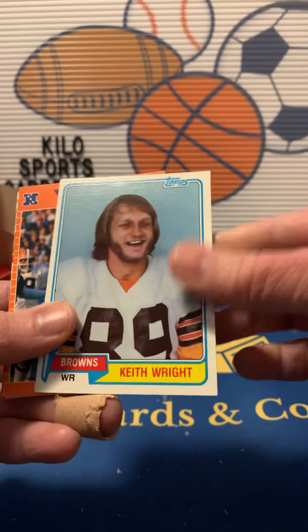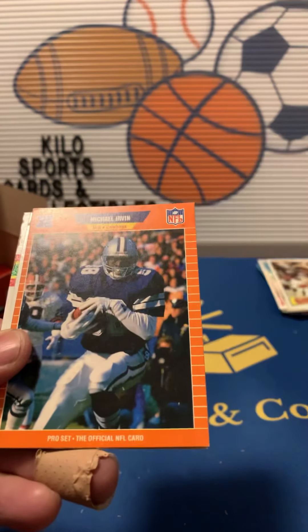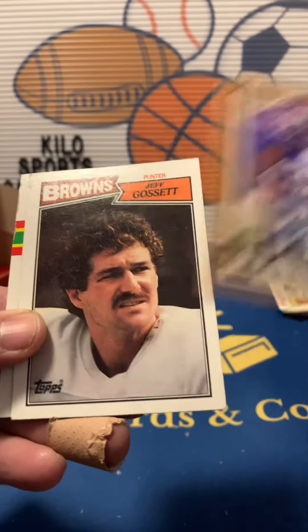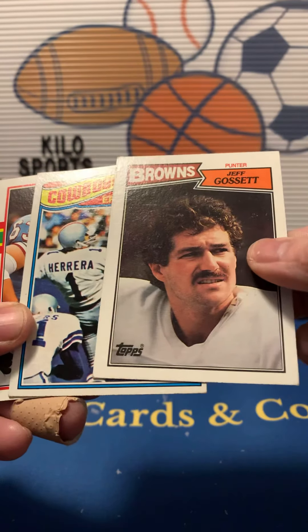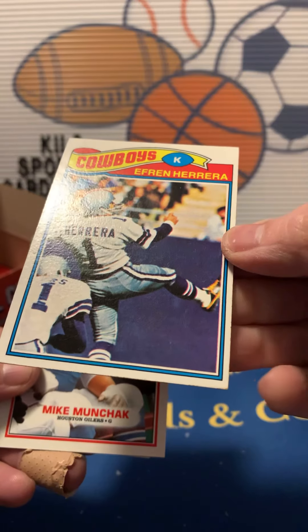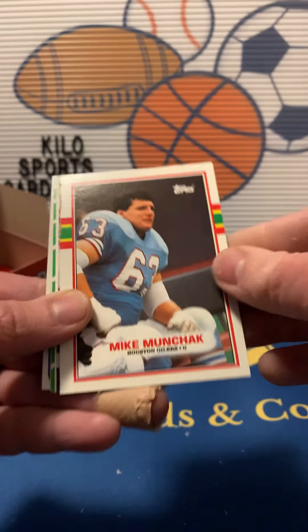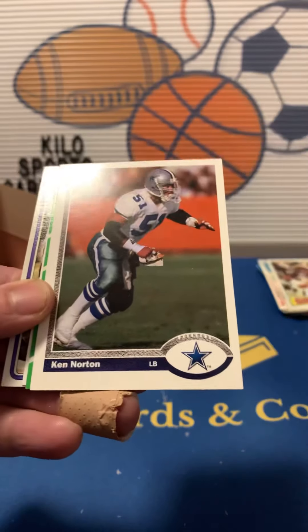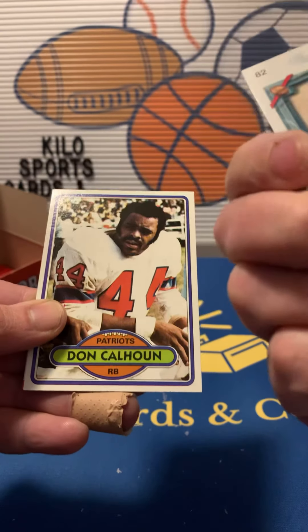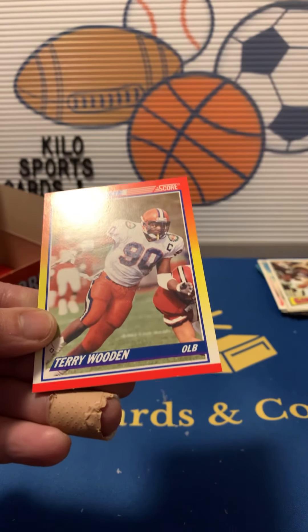Mike Shadd, Keith Wright, Gary Hodgboom, some Michael Irvin — that's pretty cool. Mateus Kewanuka, Jeff Gossett. Cowboys, Efren Herrera — looks like a kicker, a little off-center but still pretty cool, 77. Mike Munchak, Greg Townsend, Ken Norton, Drew Hill, Jeff Harrod, Don Calhoun, Willie Green, and Terry Wood rookie.